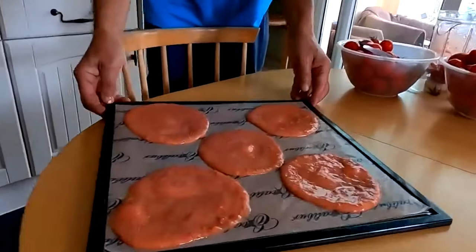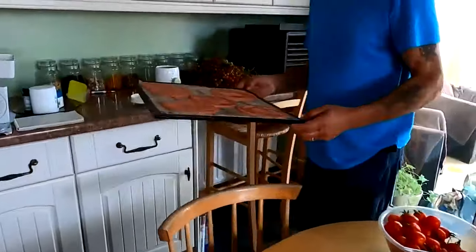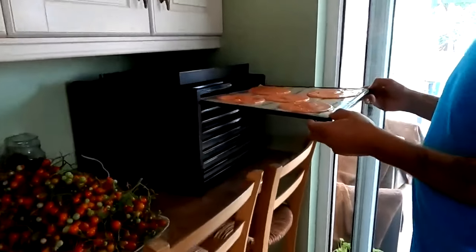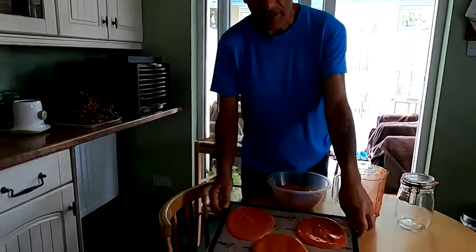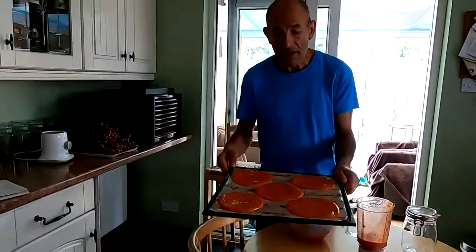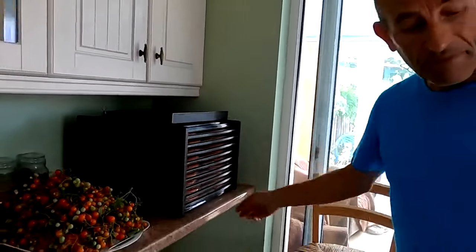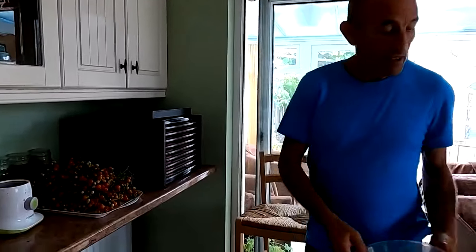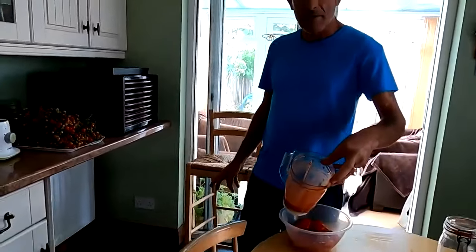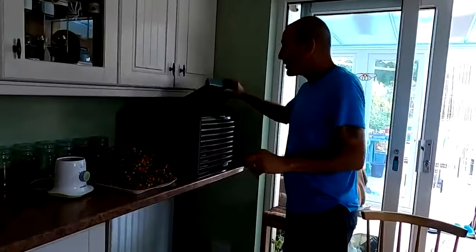That's one tray done - eight more to go. We use parchment because the mixture is so wet it would just fall through the bottom otherwise. That's the last tray done - nine trays in total going into the dehydrator. We used 2.5 kilograms of tomatoes. There's a little bit of juice left which we can add to a meal later. We've got it on for 10 hours.